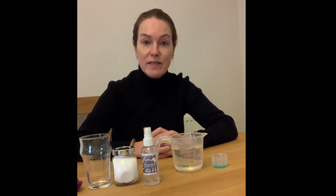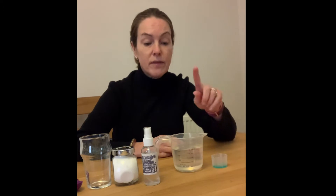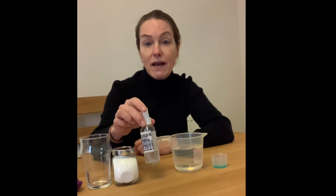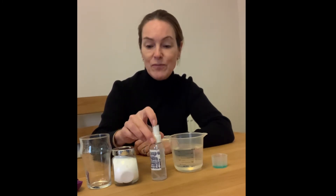We're going to try to extract some DNA from our own cells, our own cheek cells. What we need for this is some washing up liquid or liquid hand gel, 250 ml of water, some rubbing gel or hand sanitising gel more than 70% alcohol, some salt, and a glass.